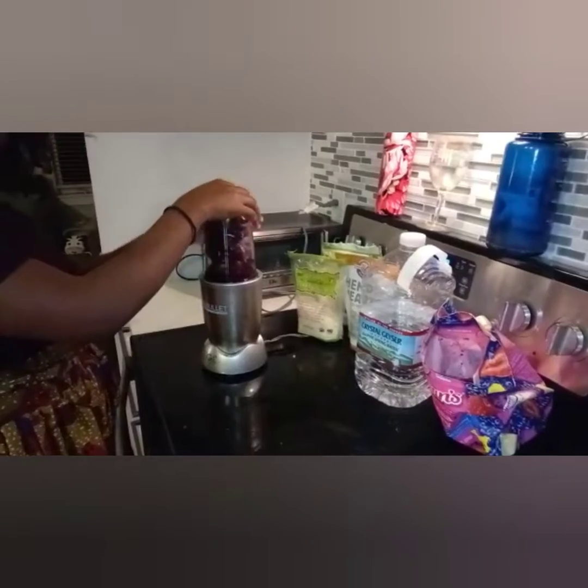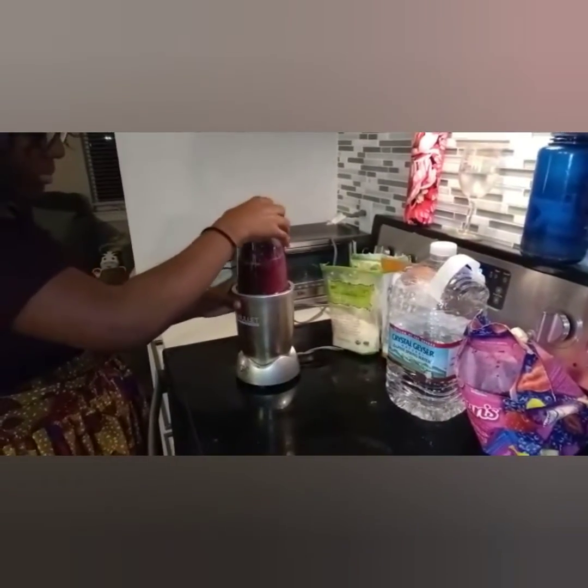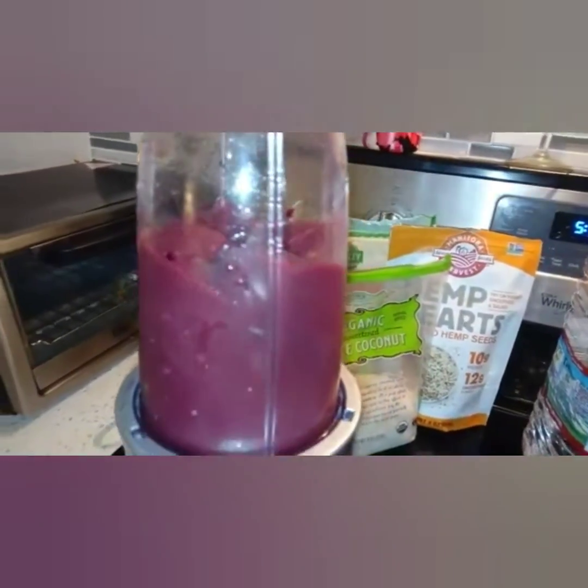With the Nutribullet, I usually put it in for a minute or two — it doesn't take too long. And look at that, it looks beautiful.